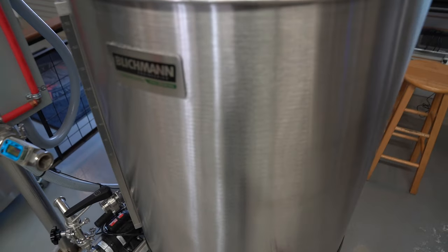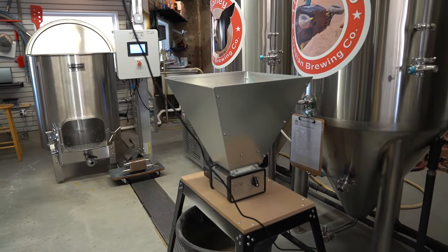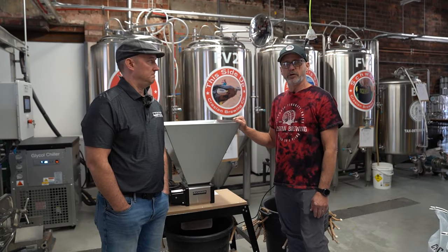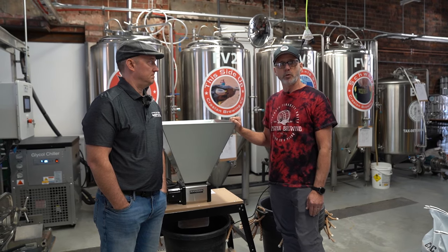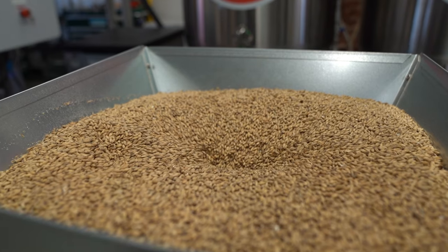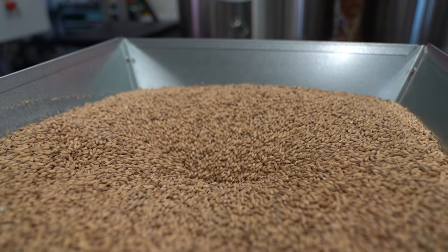The Blickman's three-and-a-half barrel system — with the efficiency we're seeing between the mill and the brew house — we're saving about 30 to 45 pounds of malt per brew day, which is huge. We were paying around four cents a pound to have it done for us, which adds up pretty quick.